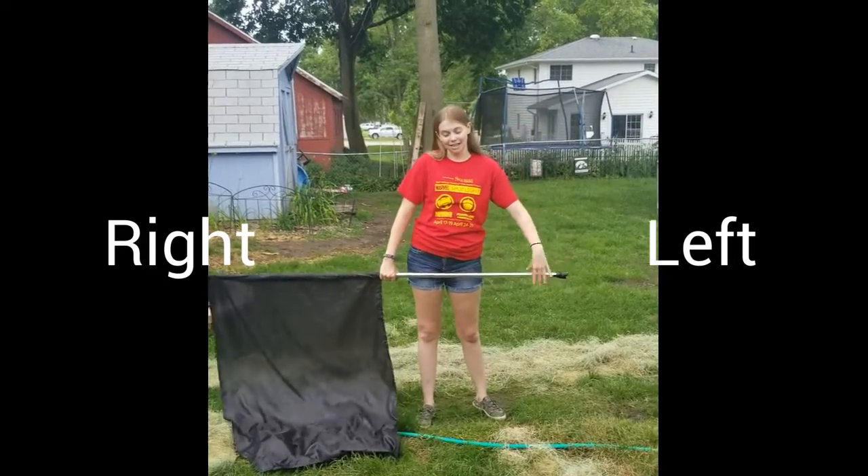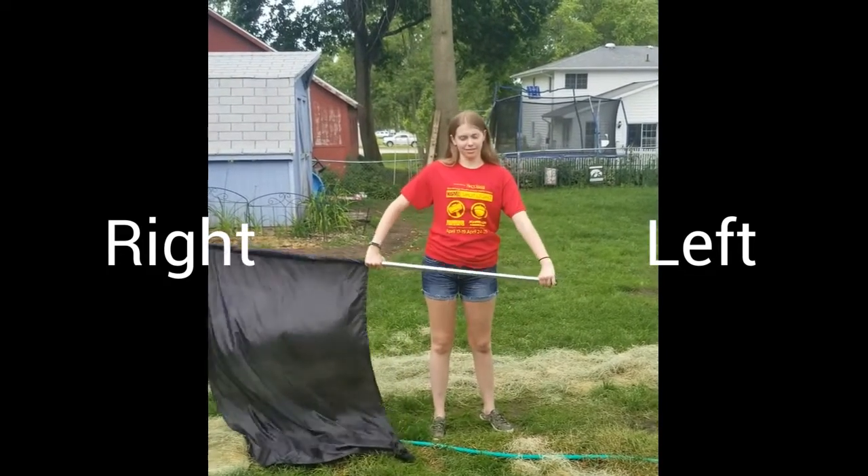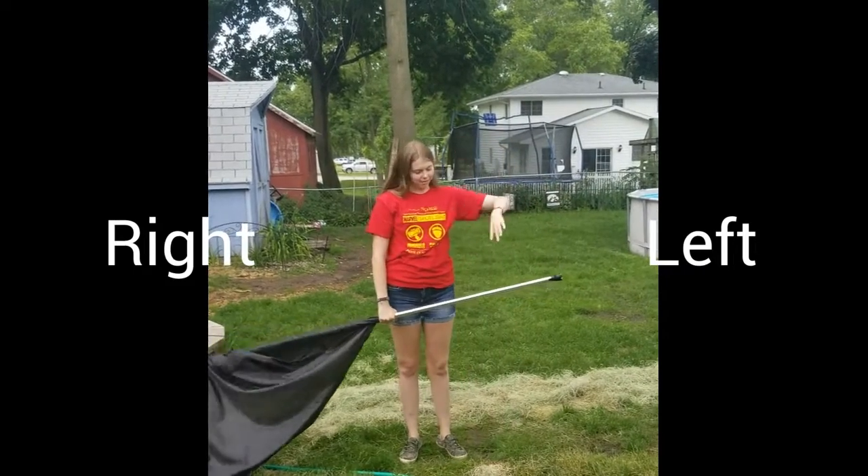Hi guys, today I'm going to be showing you guys how to do toaster turns for color guard. So first of all, a toaster turn looks like this. It's really just a spin when you raise the flag when you go behind you.